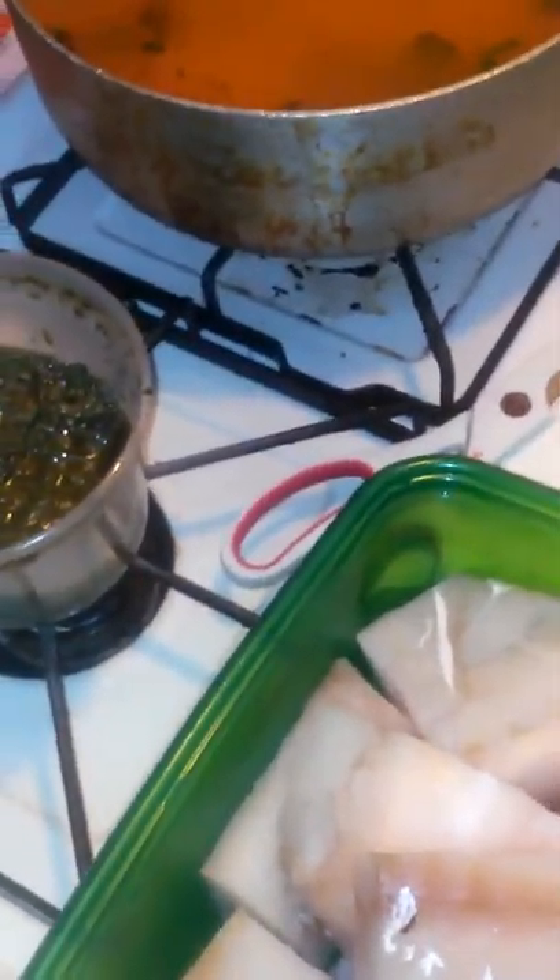The onions are steaming — my eyes are burning already! My husband put in some olives in the rice. They're only there for flavor, but I don't eat olives. Oh, my eyes are burning!